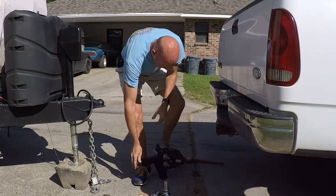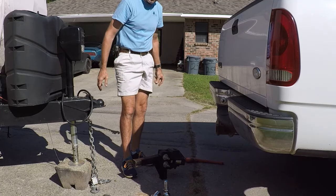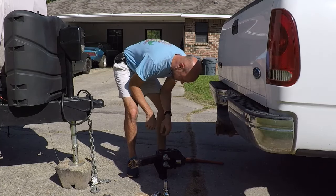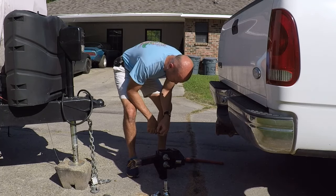I've always complained about how much this thing weighs - and I don't know why I wore white shorts today. But this is finished, and now I'm going to go get the parts for the new hitch and start assembling them.